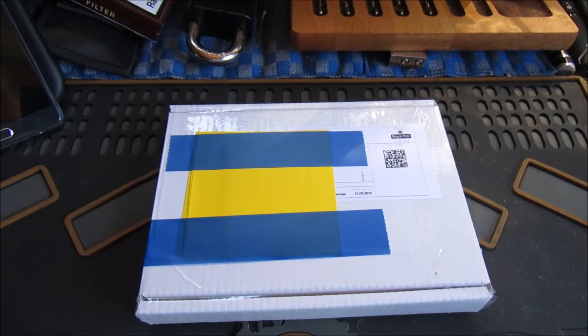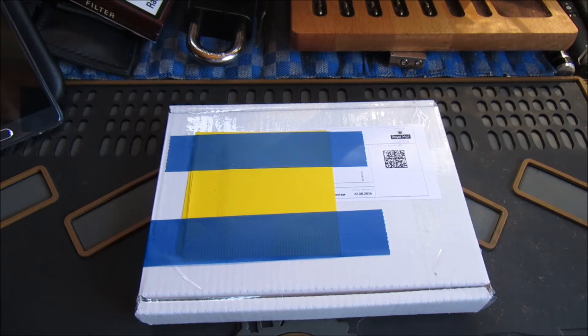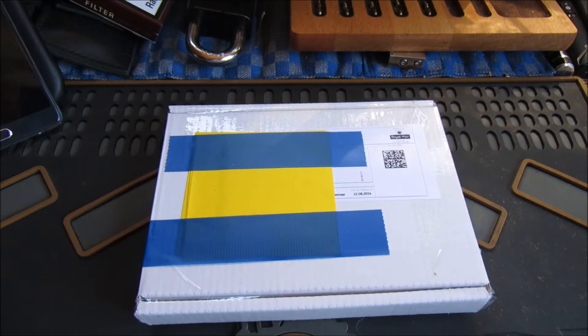Well, hello again everybody. Something a bit different today. This is Lock Noobs Competition from the UK Locksport Forum — a single pin picking, a Master 140, straight out of the box, no key, against the clock.